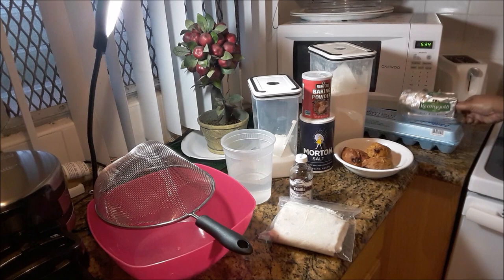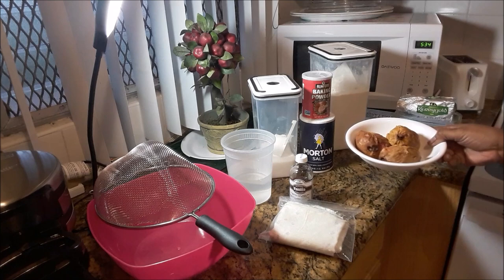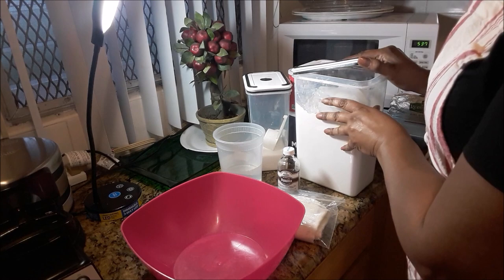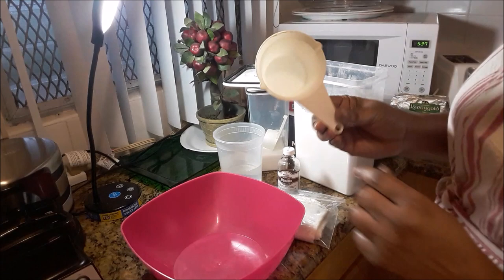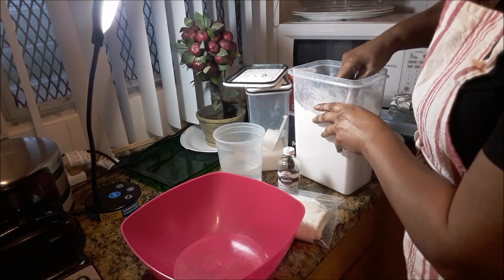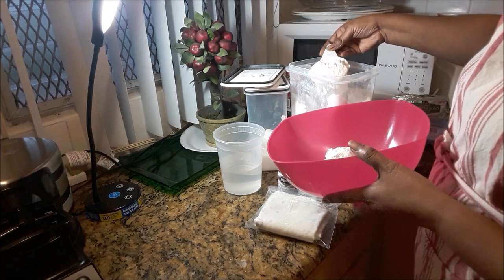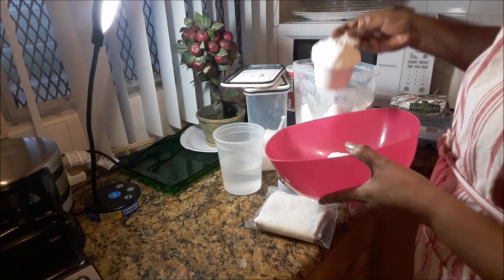Now I'm going to add to this bowl three cups of flour. That's one cup, so I'm going to use three of those — three heaping cups — and getting the ingredients ready for the dough. That's three heaping cups now; that is plain white flour.